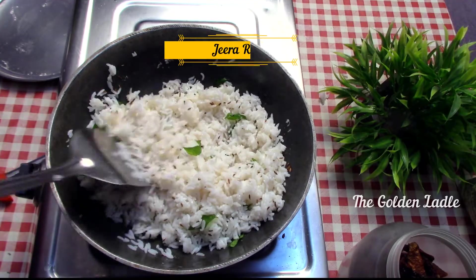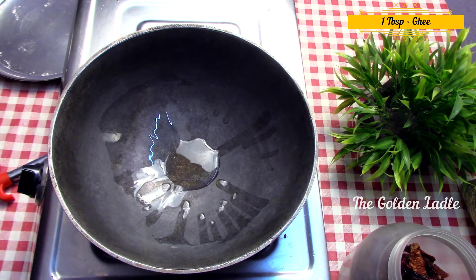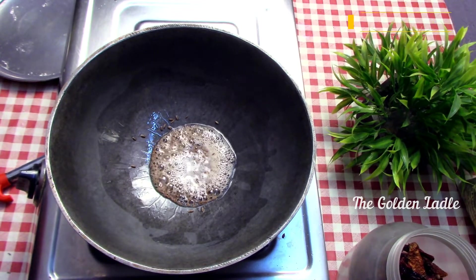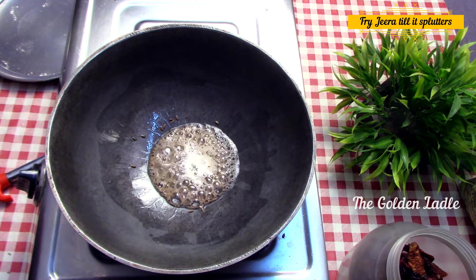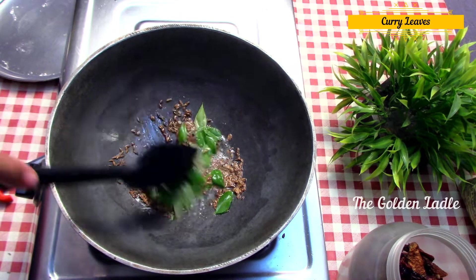Now let's make jeera rice. In a pan add one tablespoon of ghee and two teaspoons of jeera. Fry it till it becomes aromatic and splutters. To this add a tablespoonful of curry leaves and sauté.